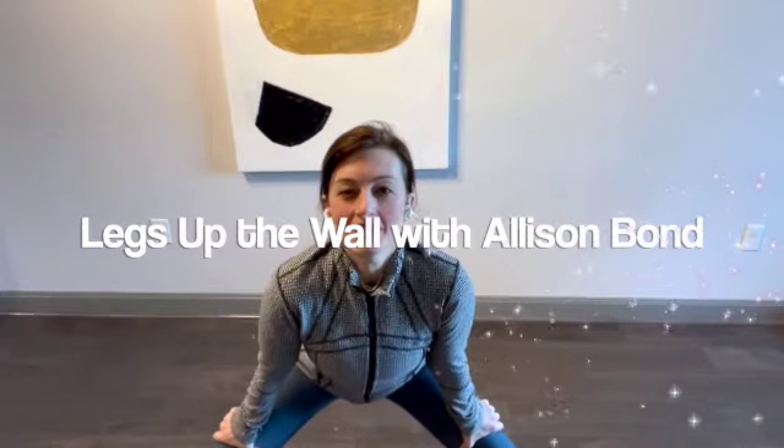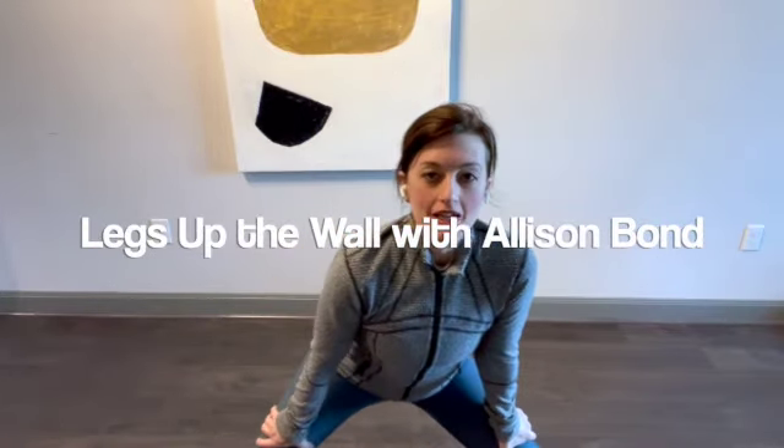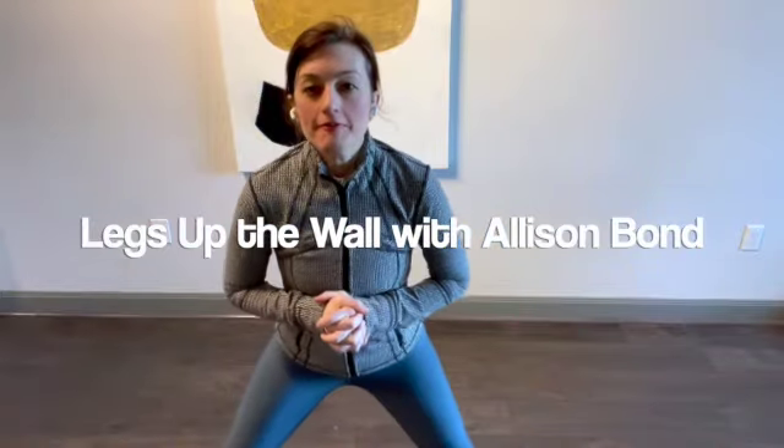Hi friends. I have a little something for you today called legs up the wall. This is one of my favorite things to do because it's really, really relaxing. It's refreshing and rejuvenating and lets your back relax. It's great for your hips. It builds bone density in the head of the femur. So it's like a win-win all the way around.